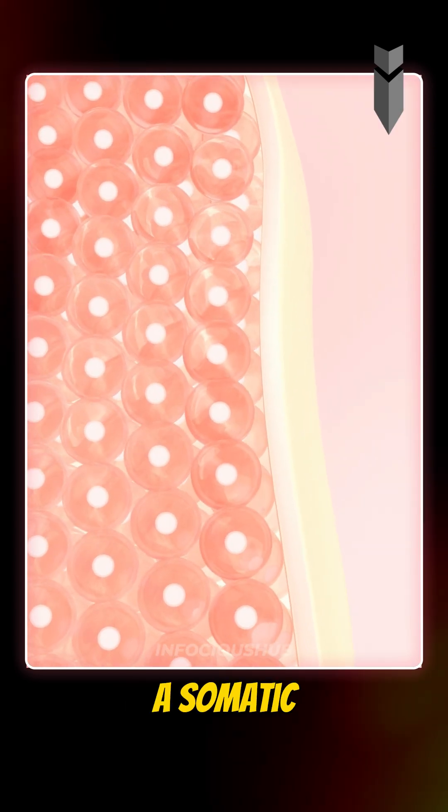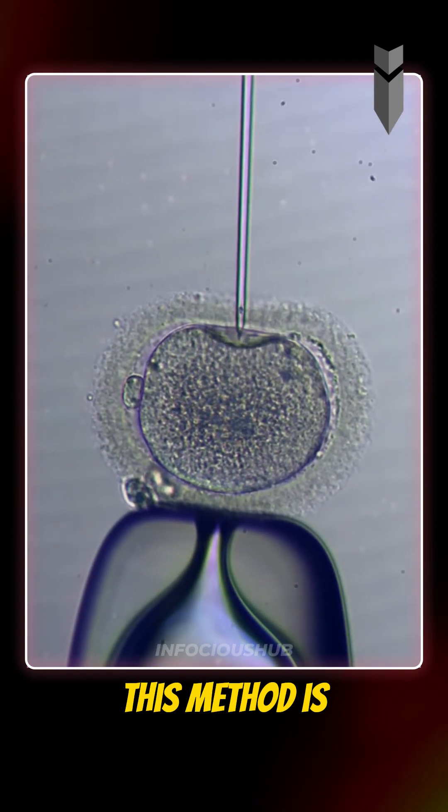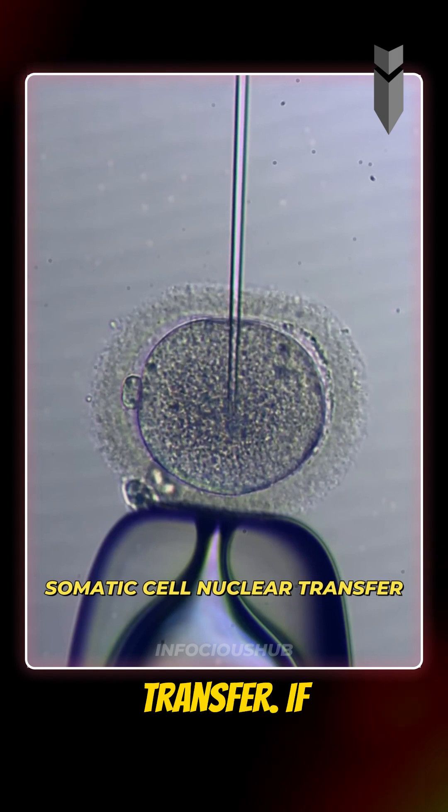Alternatively, a somatic cell, like a skin cell, can be edited and its nucleus transferred into an egg. This method is called somatic cell nuclear transfer.